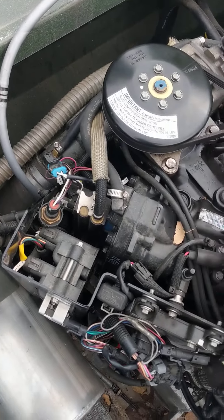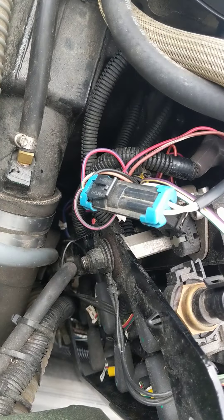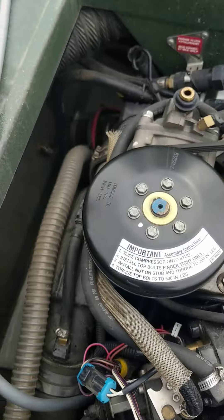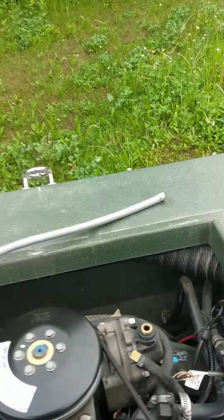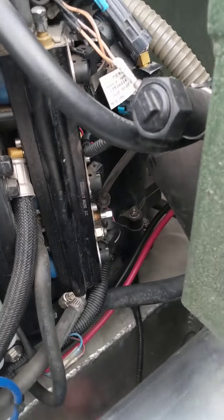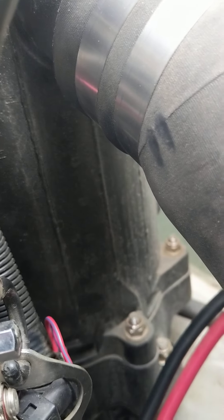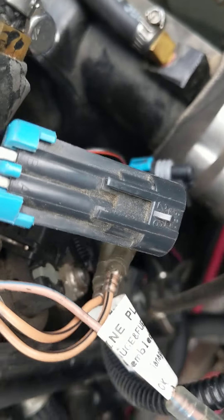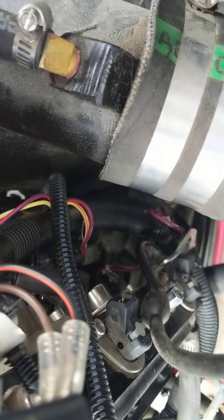This side is really easy — especially if you pull the motor, just kidding. The other side is a little tricky. What you do is move this wire out of the way a little bit. Don't take it all apart — not this wire, not that wire.